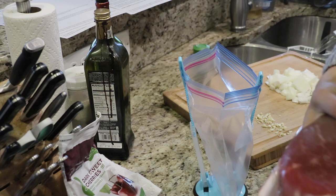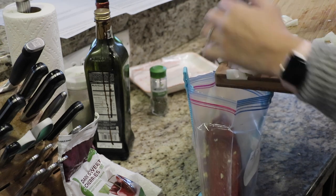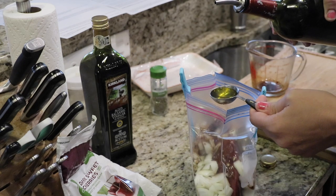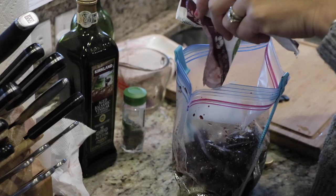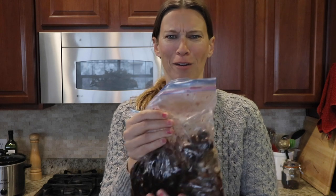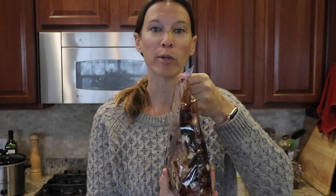Now let me show you how easy it is to put this into the freezer bag. Take your chuck roast and put it in the bottom, then add your garlic, onions, half cup of balsamic vinegar, three tablespoons of olive oil, one teaspoon of dried thyme, half teaspoon of sea salt, and then the 10 to 12 ounces — or about two cups — of cherries. When everything's in, get all the air out, then massage it a little to mix up the ingredients. Make sure all the air is out, lay it flat, and store it flat in the freezer to save room. You can stack them like books afterward.